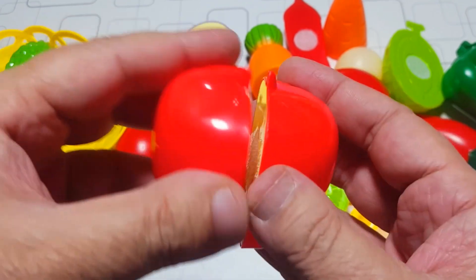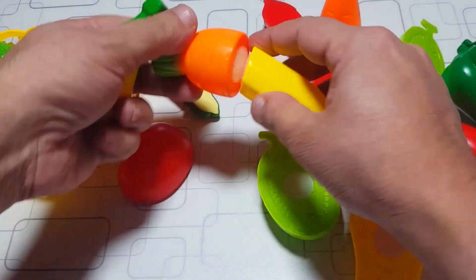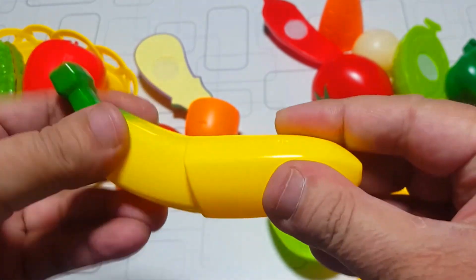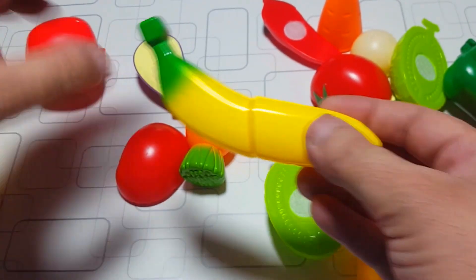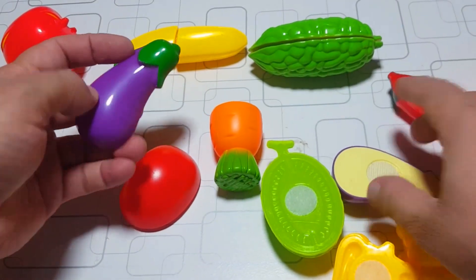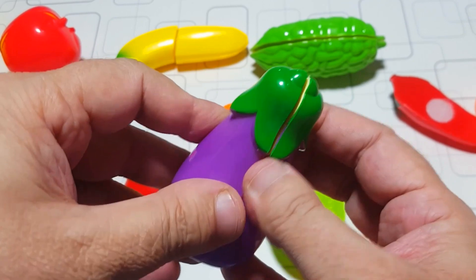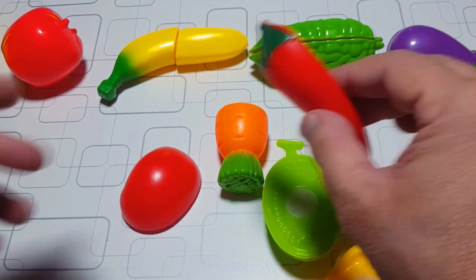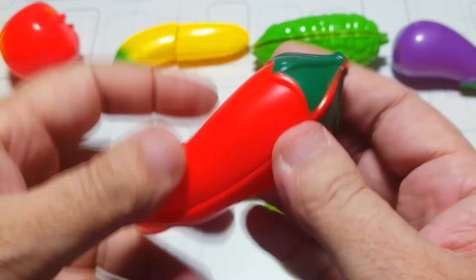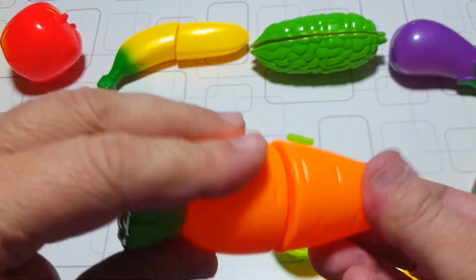I'm going to put it in a little bit. This is a small piece of paper — it's called a little bit of paper. I'm just going to fork.